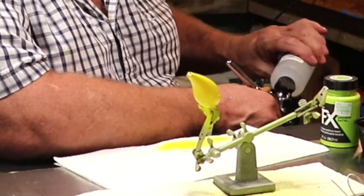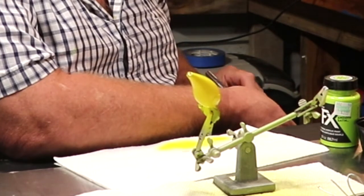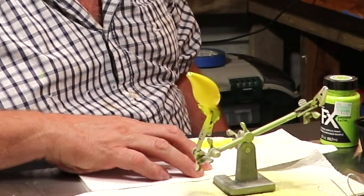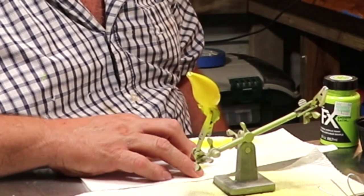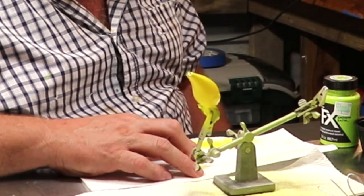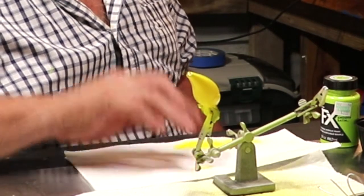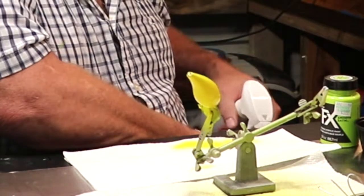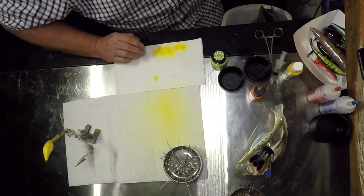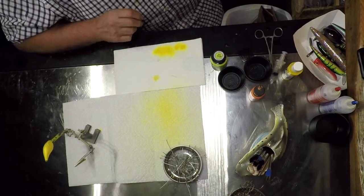Okay, we're going to go ahead and either give this bait scales or we're going to give it a stripe. Y'all go and tell me what y'all want — you want scales or a stripe? I like scales. We want scales. Okay, scales it is. The boss has spoken. We're going to set that to the side and let her dry for a minute while we get our scaling materials gathered up and out and cut.